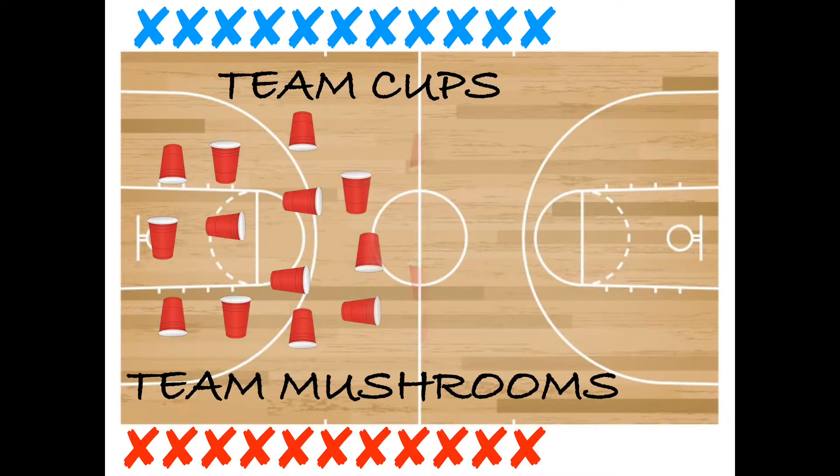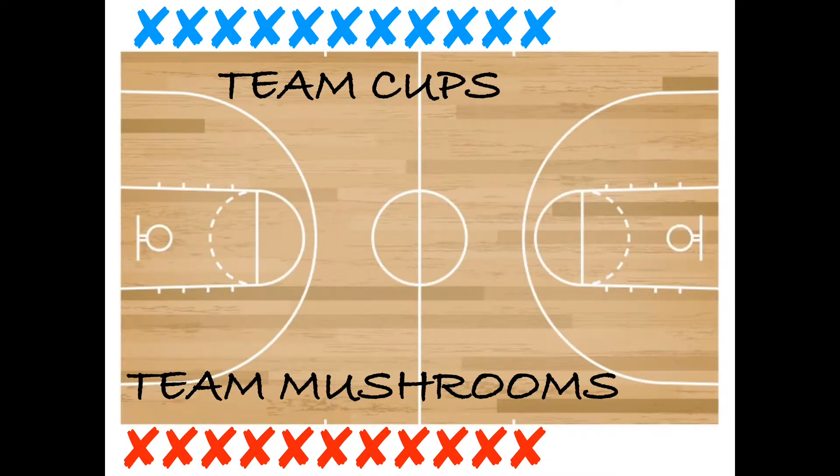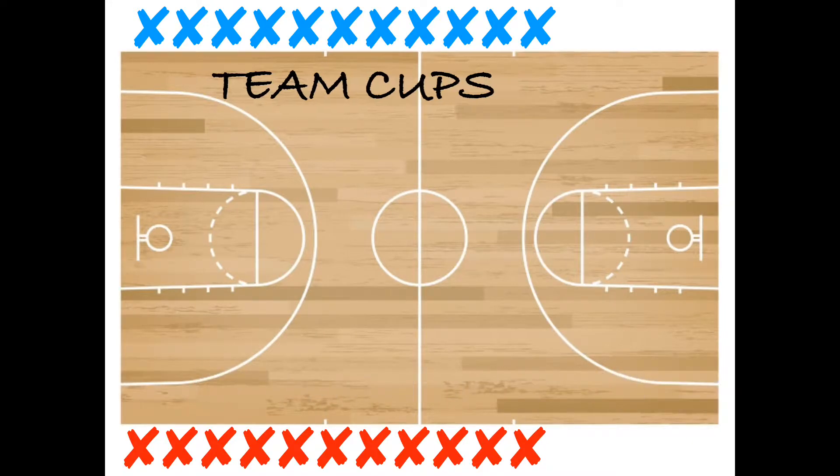We're going to name one team Team Cups and the other team Team Mushrooms. After that we're going to place our plastic cups randomly throughout the general space — it doesn't matter if the cups are upside down, right side up, or laying on their side.